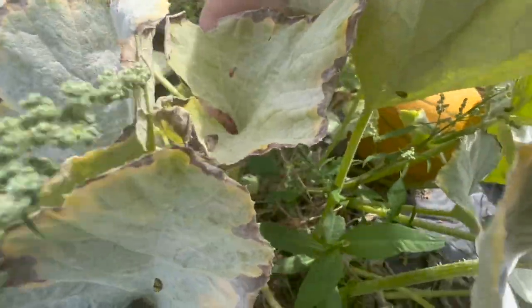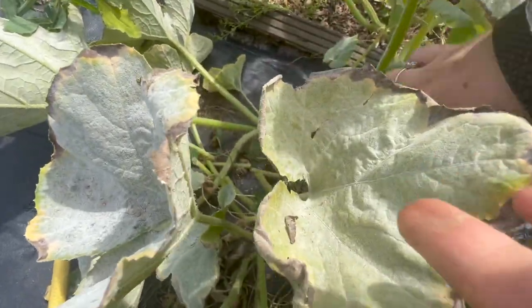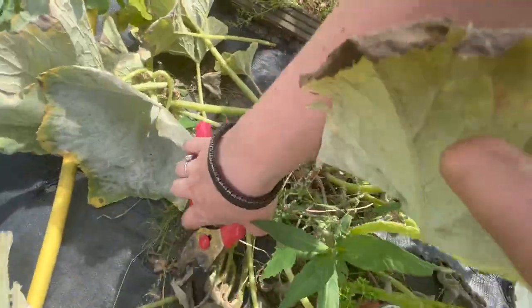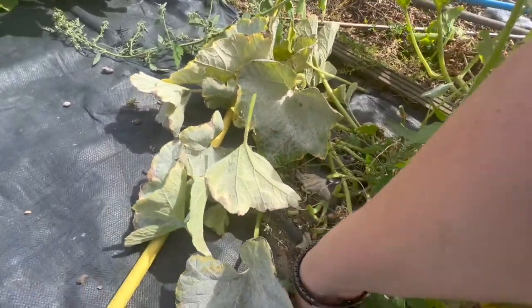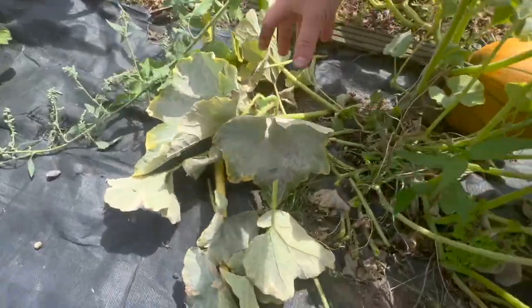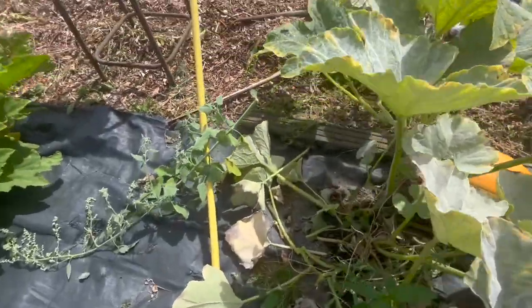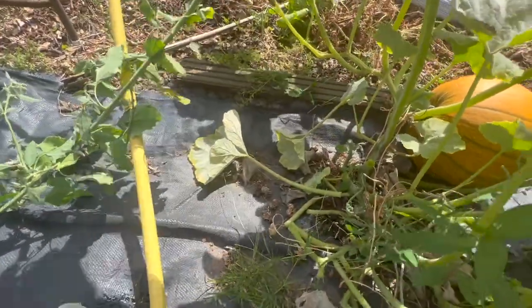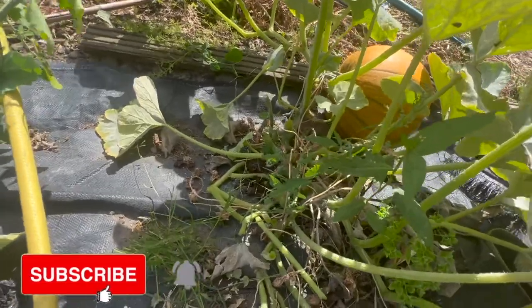I'm also going through here and getting rid of these leaves with the powdery mildew. Powdery mildew is a really big issue because everyone's using overhead waterers, myself included. But because we're so close to each other, when somebody else is watering their plants they water your plants as well, so the leaves are continuously getting very moist and not drying out properly. I'm going to throw those over onto the potatoes to use them as a mulch, because potatoes aren't impacted by powdery mildew. And during the process of these leaves breaking down, the powdery mildew is actually destroyed and will not be passed on.